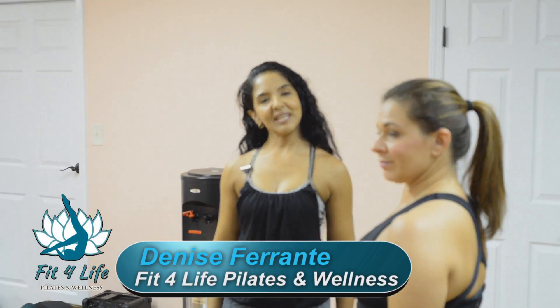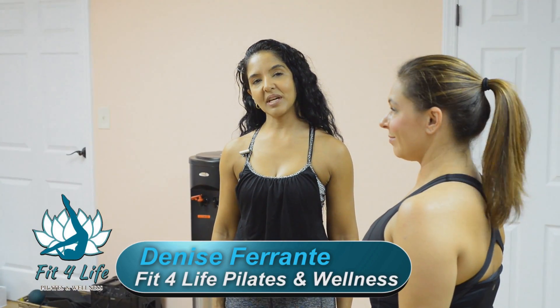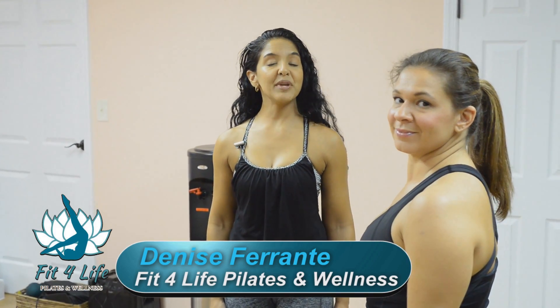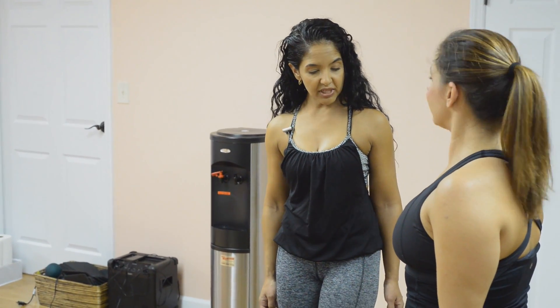Hi, I'm Denise Ferrante, owner, trainer, and licensed massage therapist here at Fit for Life Pilates and Wellness in Oceanside. I'm here with Carolyn Cook, she's also a Pilates instructor, and today we're going to show you some exercises that you would normally see in our Pilates classes at our studios. We're going to do the Tendon Stretch today.